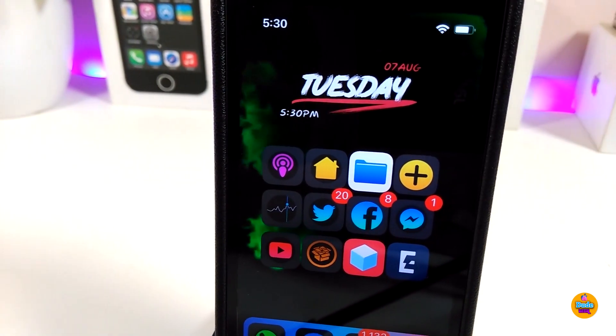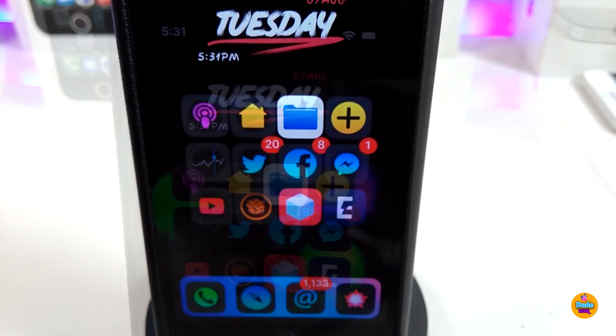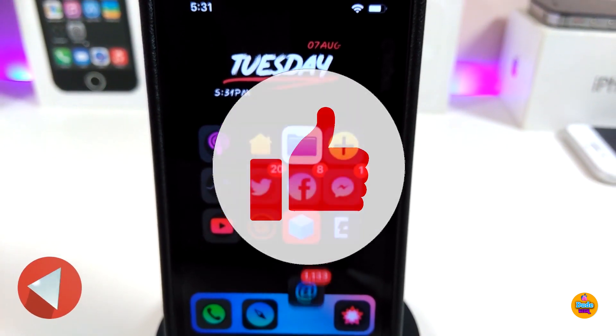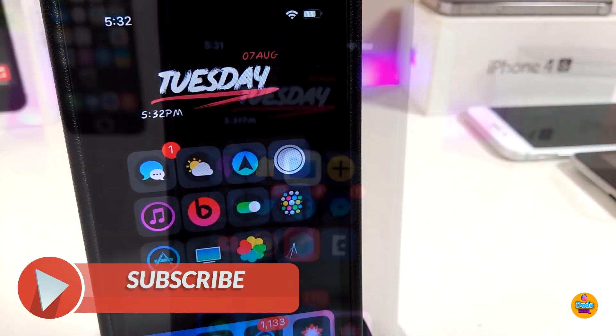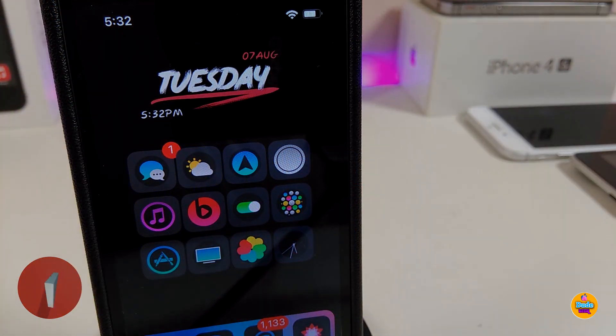That's all the tweaks I wanted to share with you guys in today's video. I hope you enjoyed it — don't forget to give the video a huge thumbs up, subscribe, and hit that notification bell so you're notified whenever I release a new video. Catch you in the next one, peace!